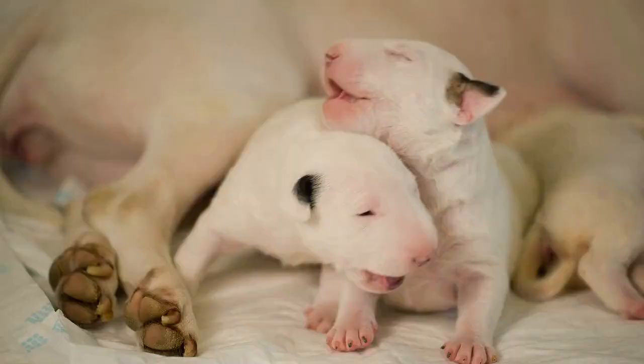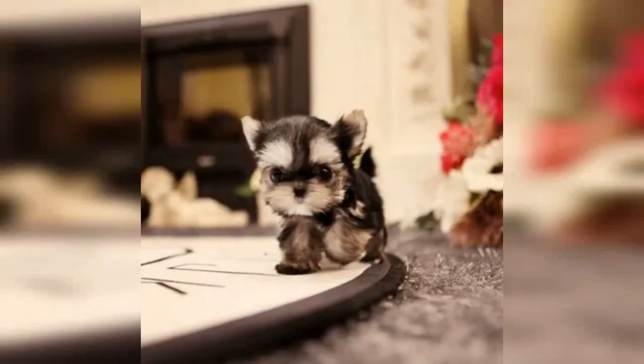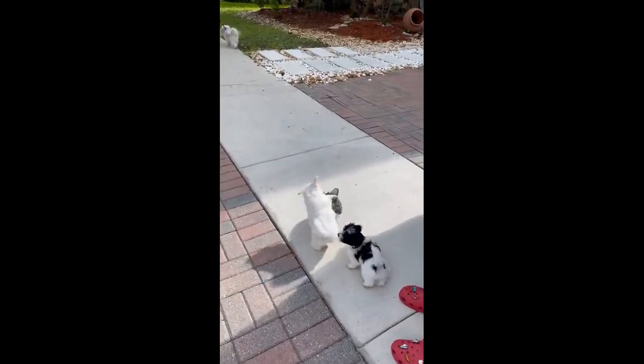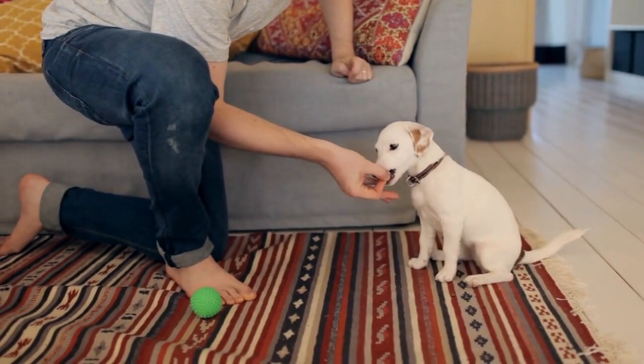Number 6: Morkie puppies — what could be cuter? The Morkie is a real cutie pie, but some precautions are needed. If your Morkie is a teacup, you must be extra careful — hugging it too hard or rolling over onto it in bed can cause injury or even death. Early socialization of your puppy is key to having a happy dog versus a shy and frightened one. Many breeders and pet experts recommend puppy kindergarten or puppy training classes.